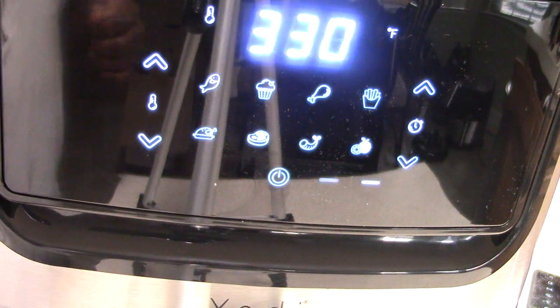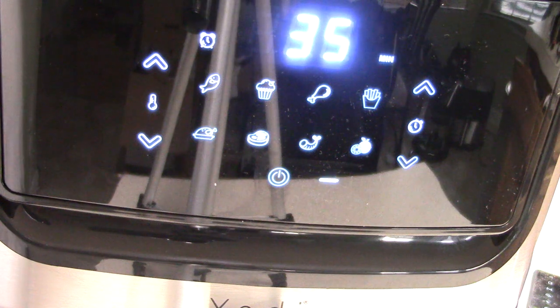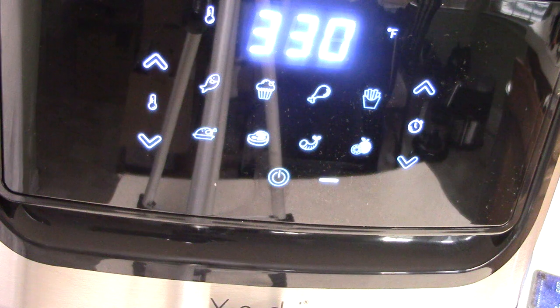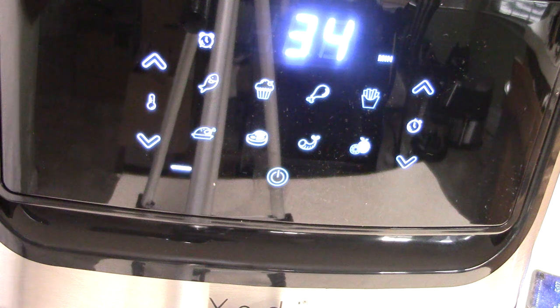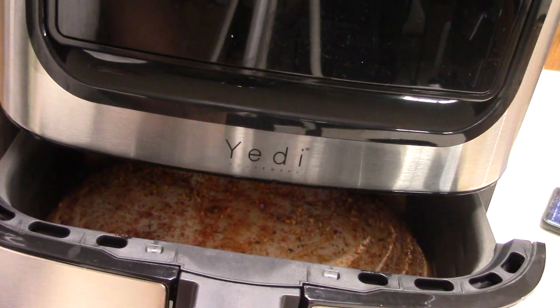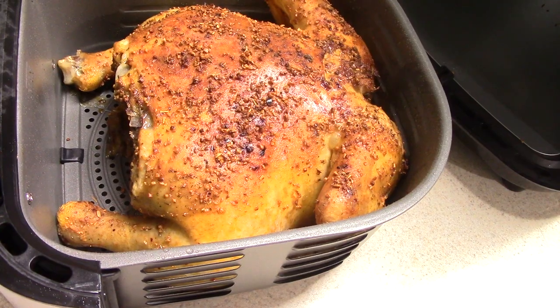It sounds pretty quiet, and I'm noticing that 2020 air fryers are generally quiet — probably because technology keeps getting more efficient. It's about as quiet as the Oster I reviewed before. One thing I forgot to check: when you open the drawer mid-cook, it stops, and when you close it, it continues right where it left off. Good to confirm that.